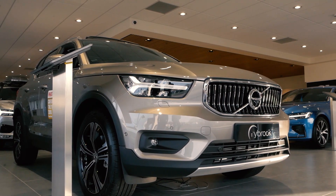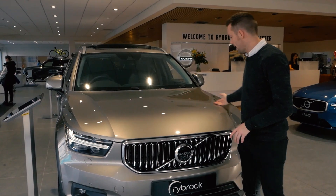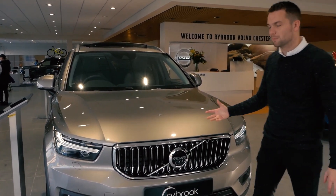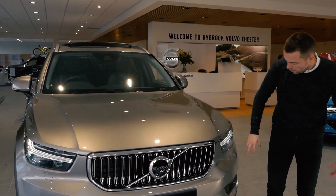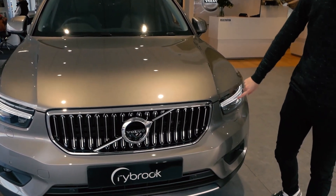So as I've mentioned, this is the Inscription. The Inscription gets you this beautiful paint, which is just stunning — a real deep metallic fleck to it. You've still got the Thor Hammer front LED lights, which I love. They're amazing.